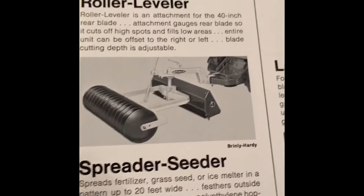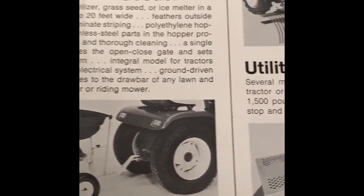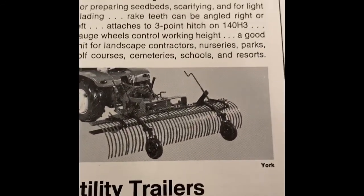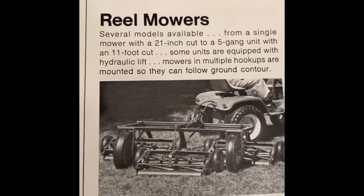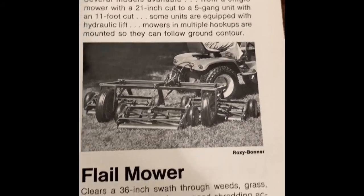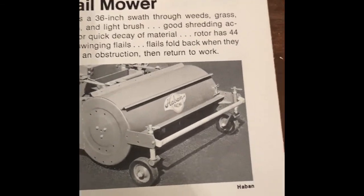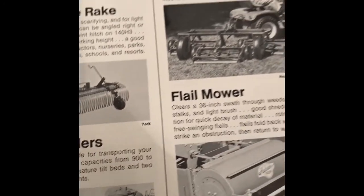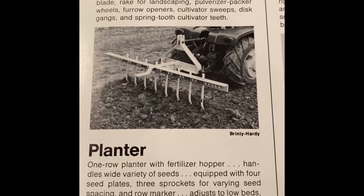Roller leveler. Splatter seeder. Utility trailers — of course they probably came in lots of brands. Landscape brake. Reel mower. Flow mower. Habon. Toolbar.